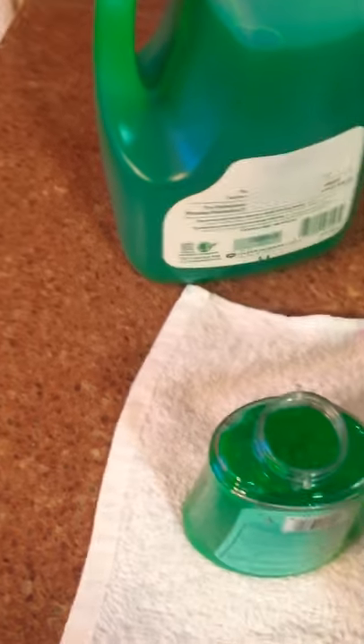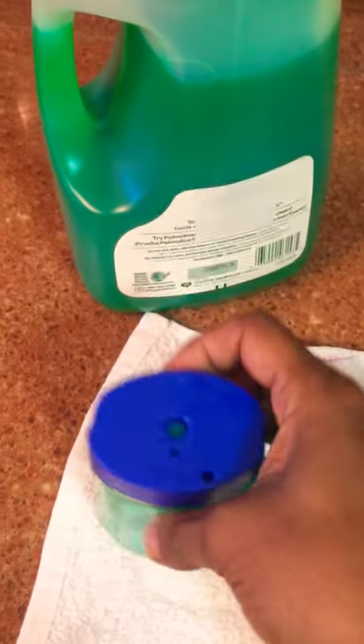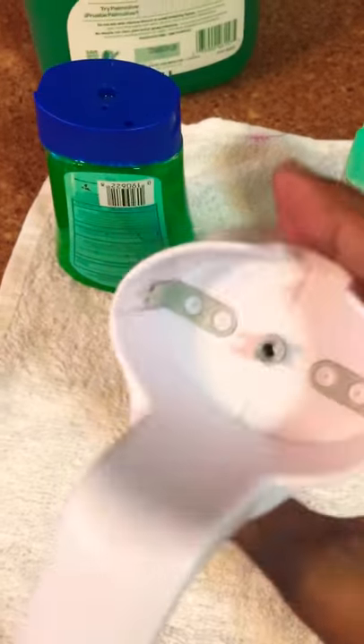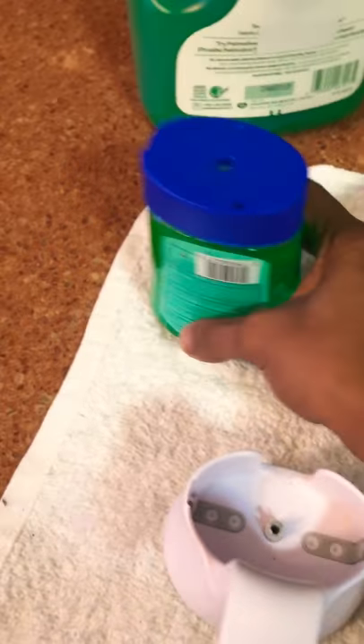Then you're going to pop your top back on — hear that click? It's secure. Make sure the on/off switch in the back or front is set to off. You can clean it up because sometimes the soap gets really thick at the bottom. Clean it up, pop it back on, and turn it on.